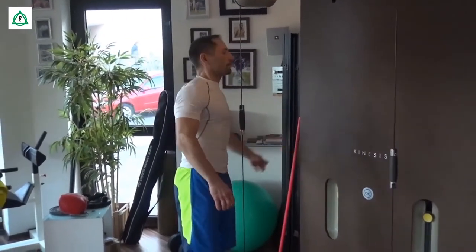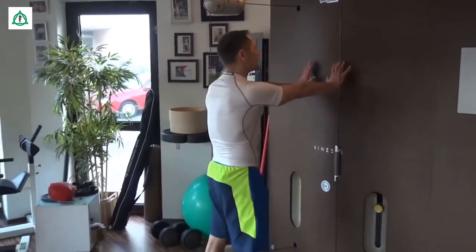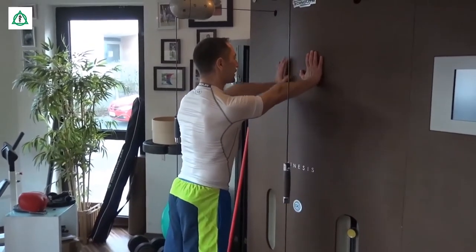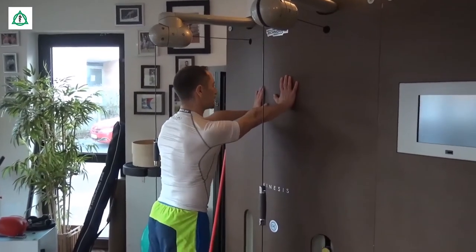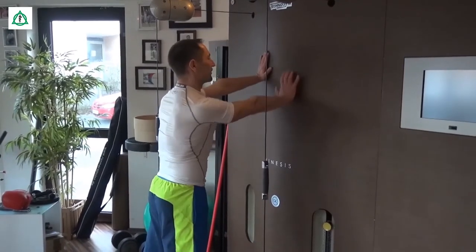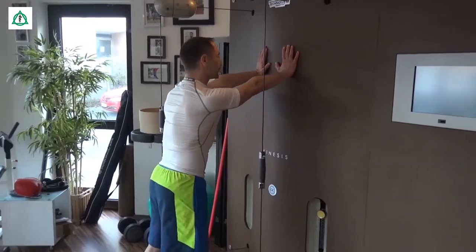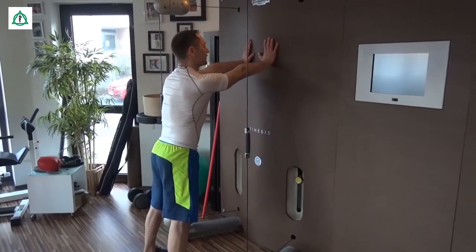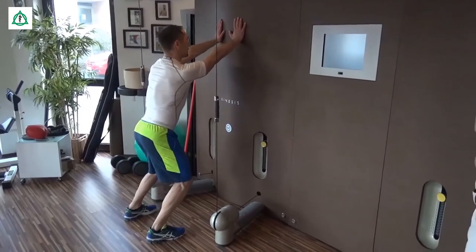Wenn wir das haben, nehmen wir uns eine Wand zur Hilfe. Wir fixieren unsere Hände. Die Schultern sind tief. Und laufen an der Wand nach oben, Schritt für Schritt, und wieder zurück. Wir halten die Hände seitlich und bewegen uns ganz langsam auf und nieder, leicht in die Tiefe gehen, so gut das möglich ist. Wichtig ist: die Schulter bleibt immer unten.